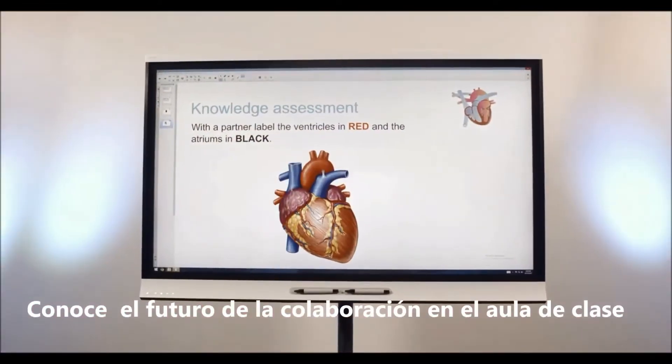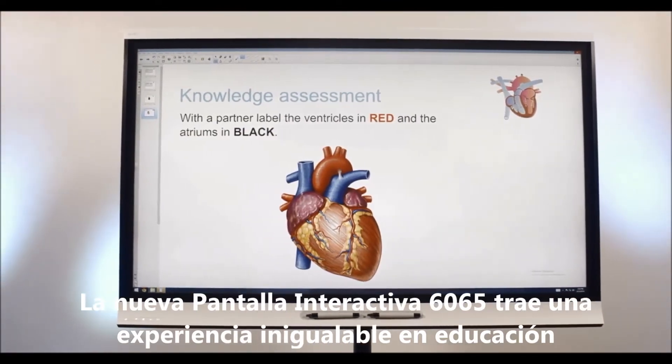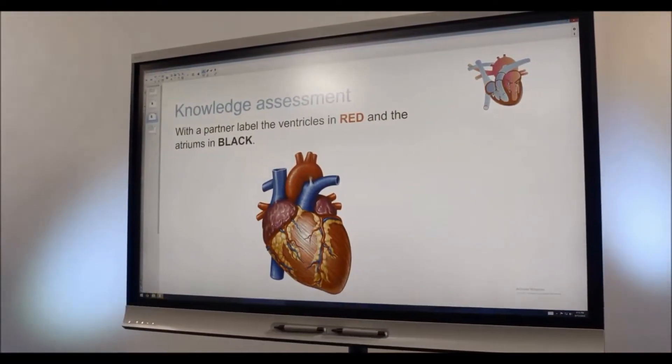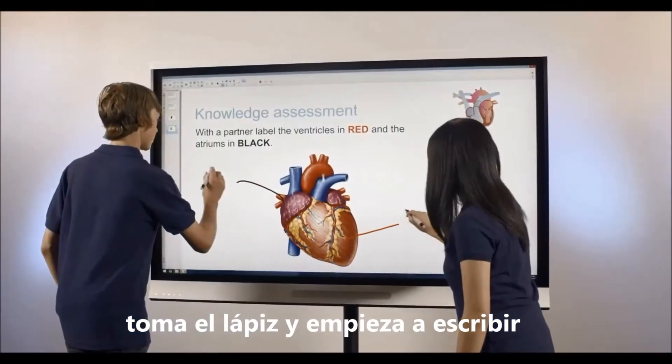Meet the future of classroom collaboration. The new SmartBoard 6065 harnesses our unparalleled experience in education to create an interactive flat panel unmatched in its innovation. With simplicity at its core, working on it is natural. Pick up the pen and start writing.